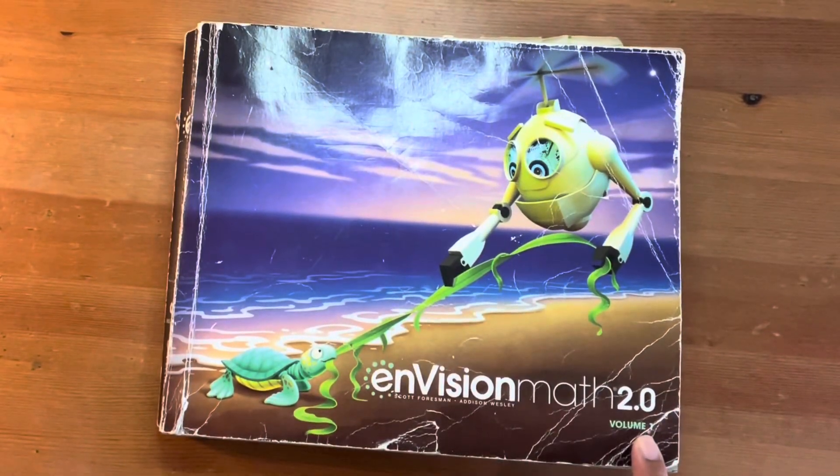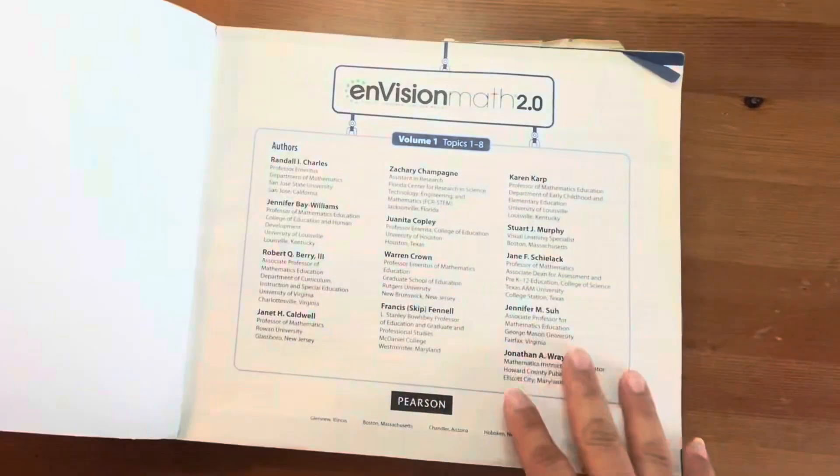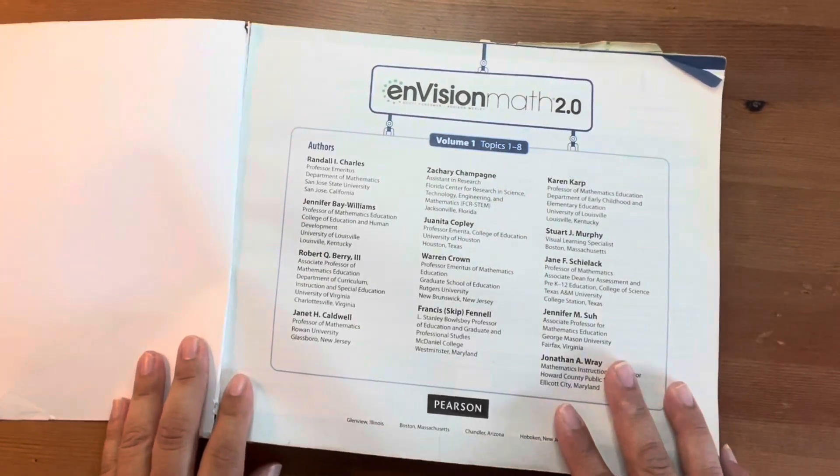Welcome to my channel. Today we'll be going through Envision Math Book 2.0 Volume 1 for Kindergarten.